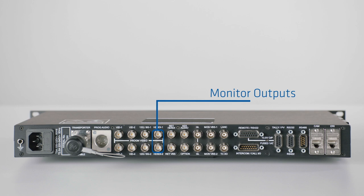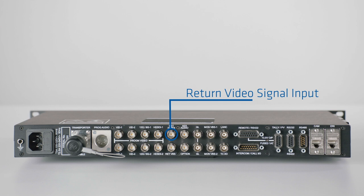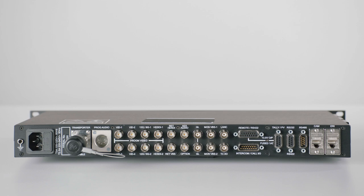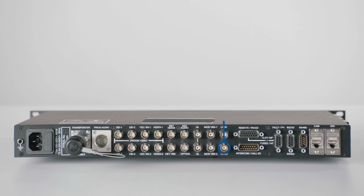Return HD-SDI is the input for the return video signal. Below, you will find the Return VBS. Return VBS is the path for the teleprompter — it is an analog signal. As next, you will find the AES audio, where you get, in parallel to the analog audio, an AES out. Or if you like, you can also configure this output in a different way. The next two connectors are the GenLock input and loop-through, and Monitor VBS 1 and 2 allows you to pass an analog video signal from the camera to the base station. LAN is not in use, and TCIO is a configurable input or output where you can run the timecode through or from the camera to the base station.